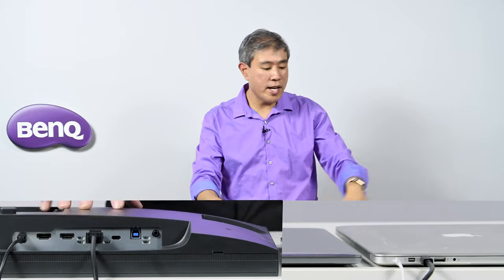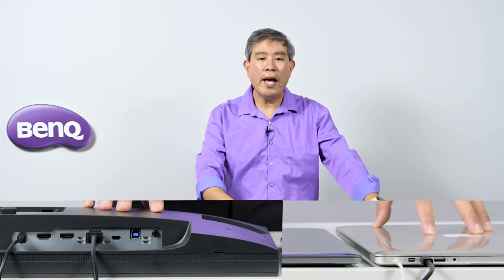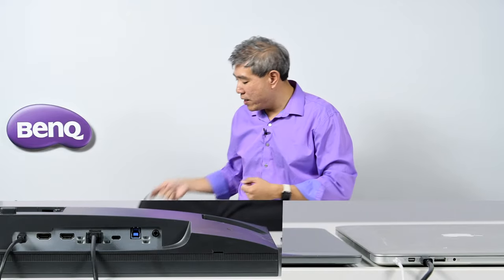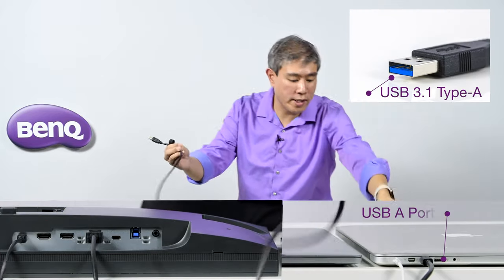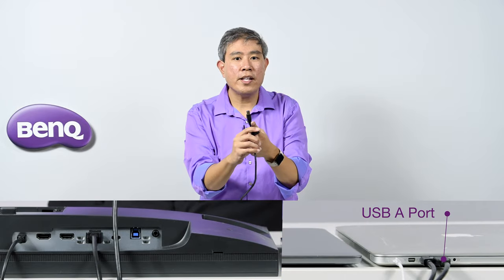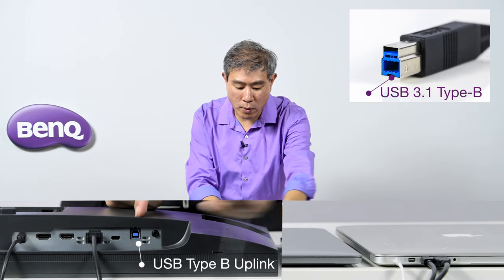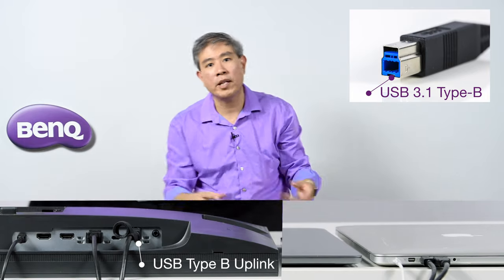You might think these cords are enough — and yes, you can send the display signal from the laptop to the monitor. However, if you have it set up this way, you'll run into an error when you launch Palette Master Element called the FTDI error. That means the DisplayPort cable alone doesn't have enough bandwidth to talk to the display. What you also need is the included USB cable: a USB Type-A into the MacBook Pro, and a USB 3.1 Type-B into the USB uplink port on the BenQ display.